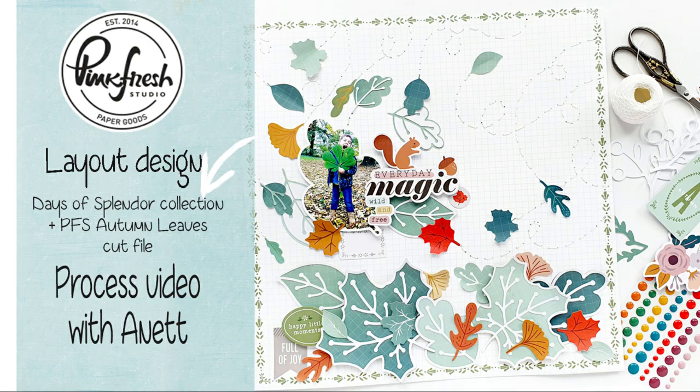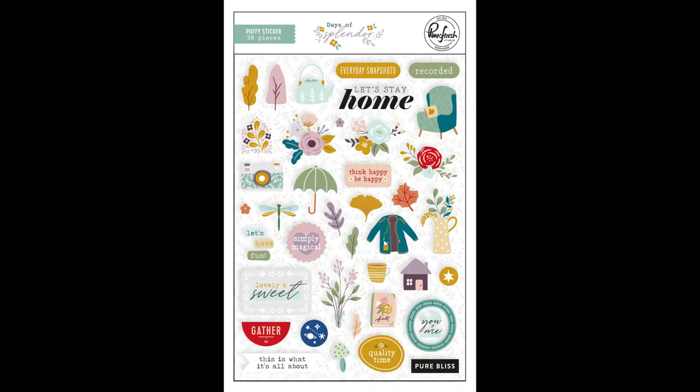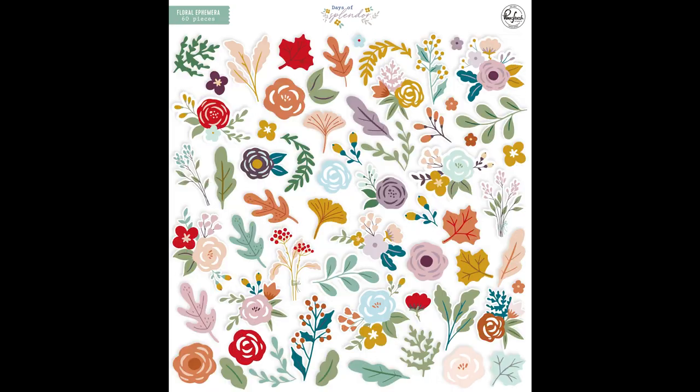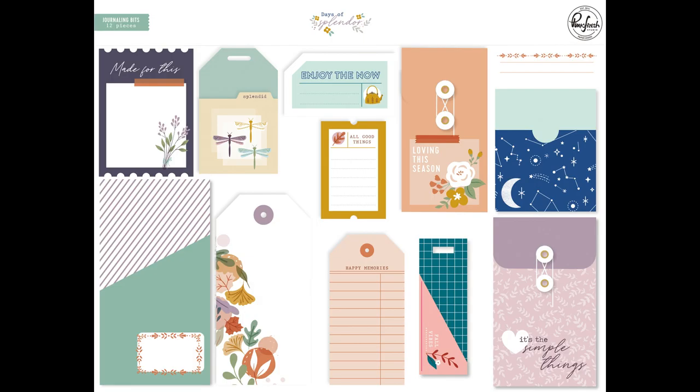Hello, Annette here with a new layout process video for you. I'm using the Pinkfresh Studio Days of Splendor collection. This is a fall themed collection with lovely fall colors and so many beautiful leaves and flowers ephemera. There are two packages of them.